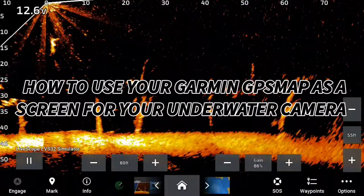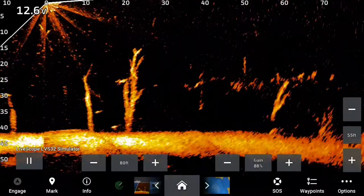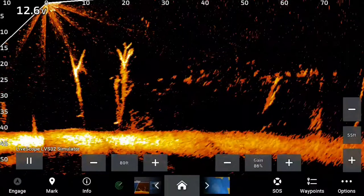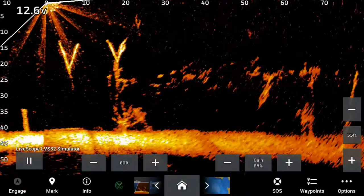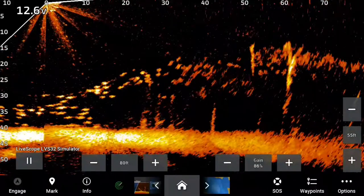Welcome back to another video by Grease Monkey Bass Fishing. You guys know I love showing you these features from LiveScope to the chart plotters. I am running the 943XSV GPS map unit, and I'm going to show you guys another feature today that I recently discovered. It's going to be a game changer for ice fishing and open water as well.